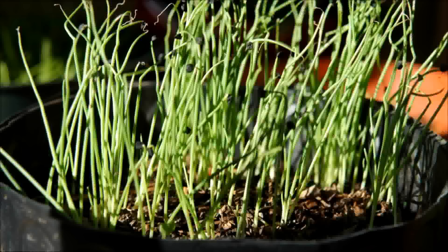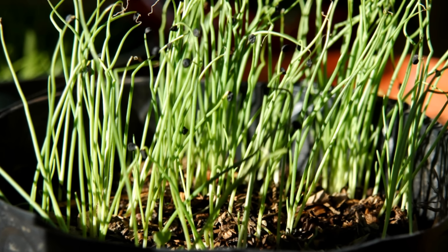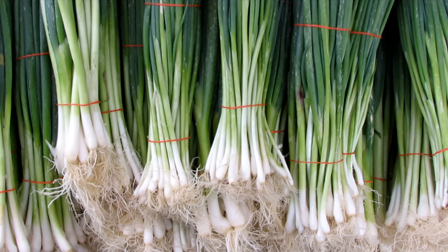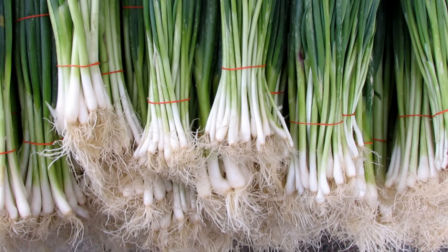Remember, do not plant them too deep or they will not make as large of a bulb. If you have leftover onion plants from your bundle, you can plant them in a pot or in the ground together and grow them all season long, harvesting them as green onions.